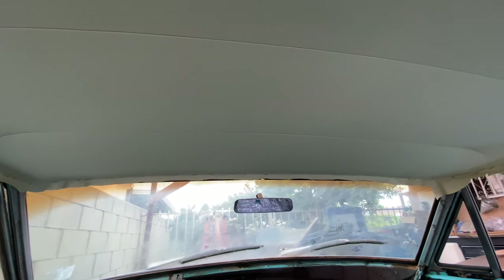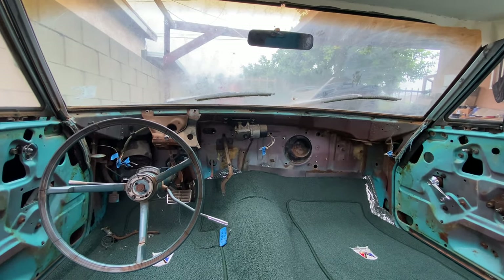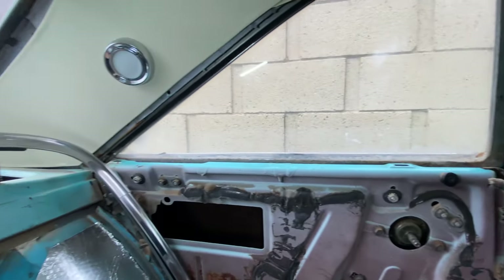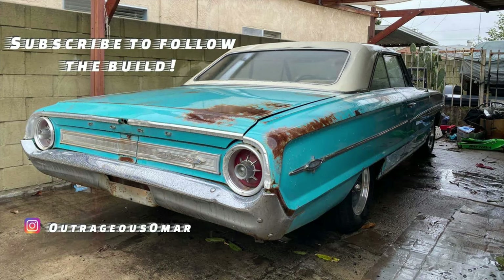I'm going to end the video here. If you guys like the content and the videos, please subscribe and follow the Galaxy Build. Remember — give the pedal to the metal. See you next time!